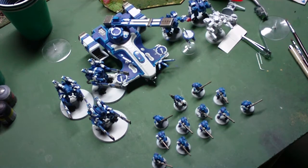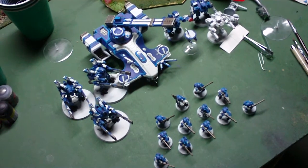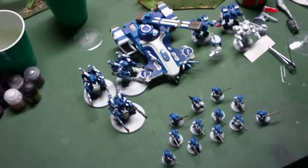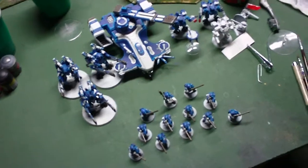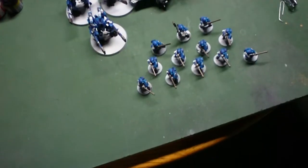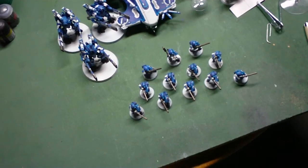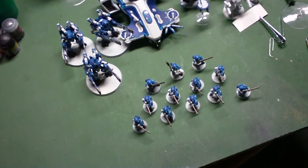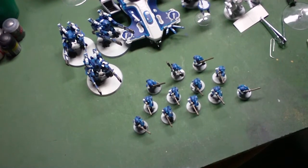Hey guys, Colonel Drakus again. I just thought I'd give you a quick update on how my painting is coming along with the new Tau. I was just working on the Fire Warriors here for the Independent Character Hobby Progress Challenge. This is my commitment for the month of April.